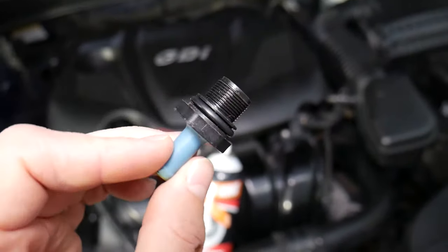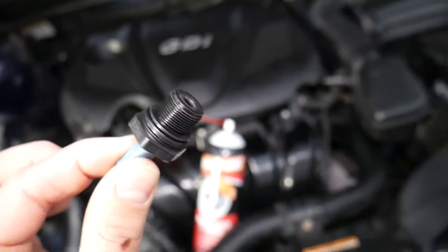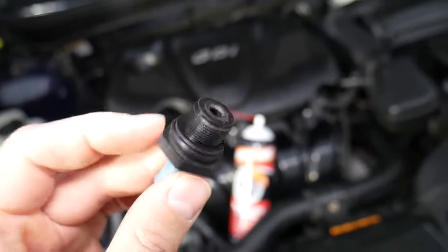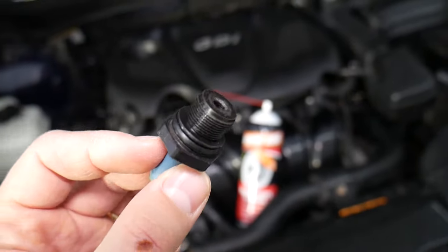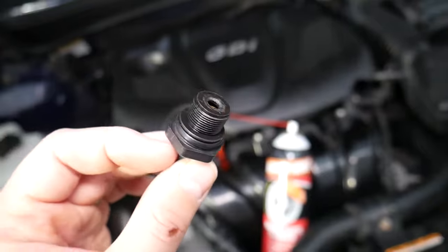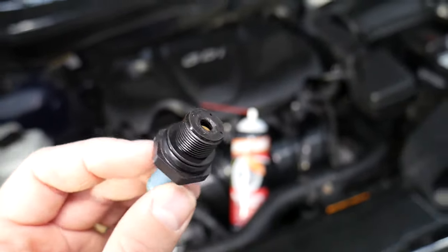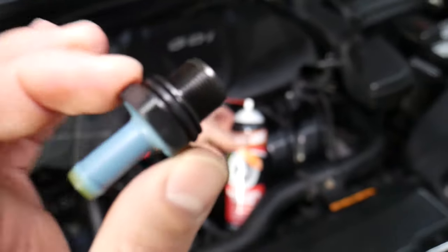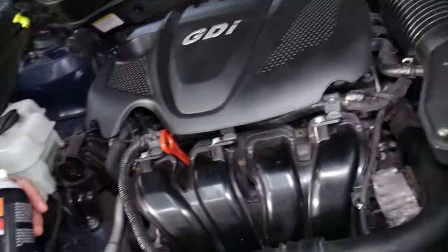This is actually a serviceable component — most of you don't know that, but you're supposed to replace it, and in some cases you can just clean it. For your car to work correctly, if that valve is bad, this is the number one reason for oil consumption. You can also have increased fuel consumption, and we're going to explain why.